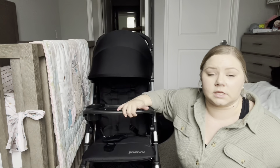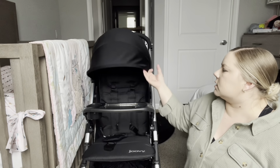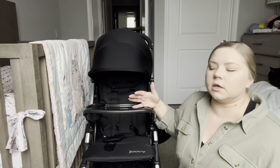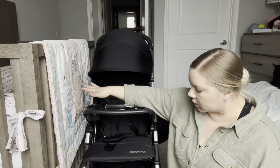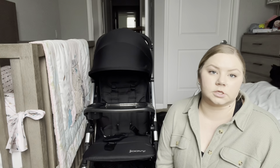Especially in the summer here, it gets so hot. The material of the visor is thin and breathable — it doesn't seem like it will overheat her too much. In the summer we do set up with a stroller fan and all the goods. The whole thing is just really breathable and nice. I really like it.